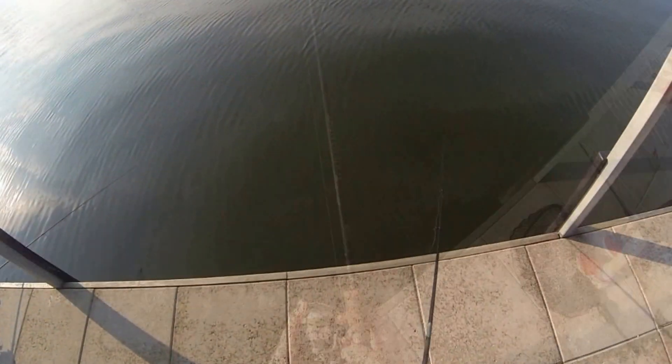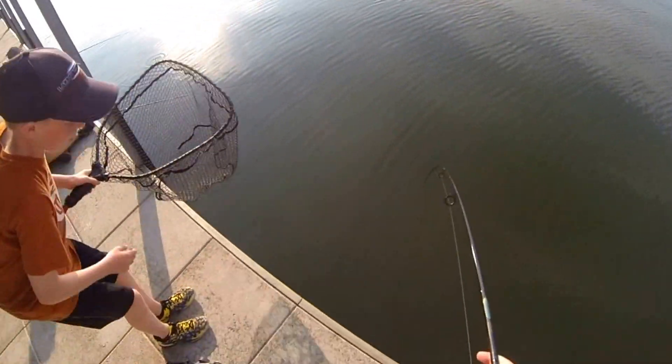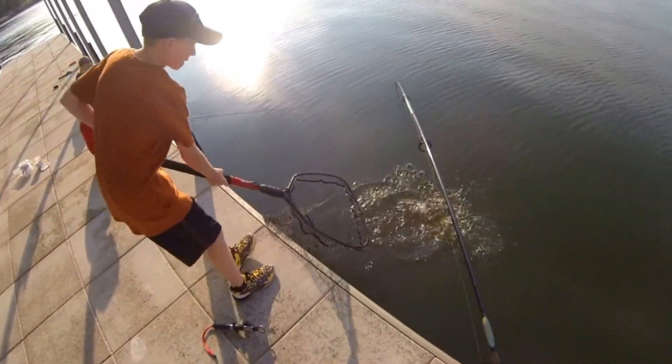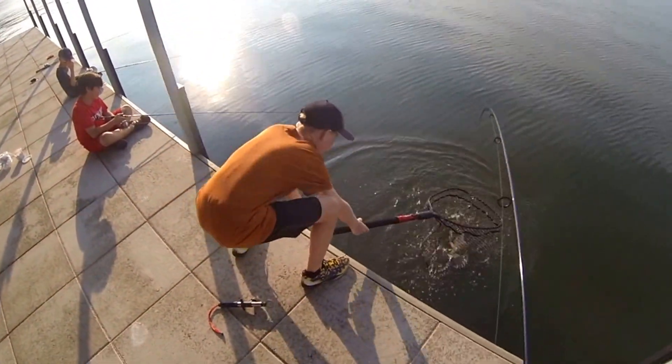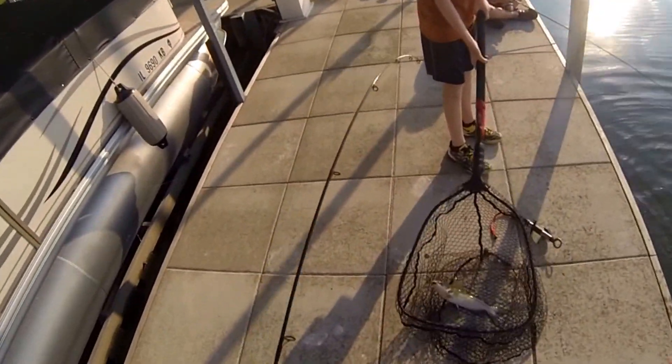We pulled up four and we'll show you how we got them. What we're using are circle hooks, basically chicken liver and a sinker so it can get down to the bottom. I got one here and there's Alec with the net - we're at his lake house fishing on his lake.